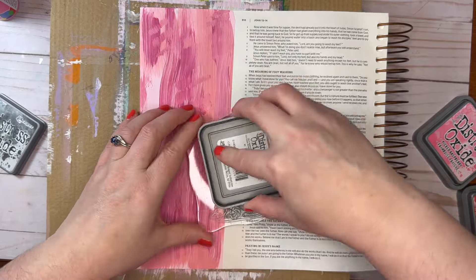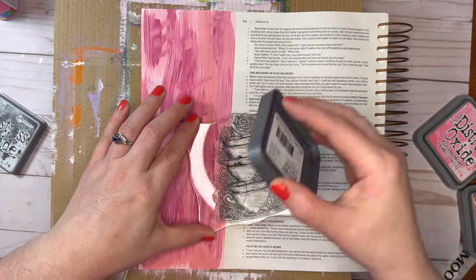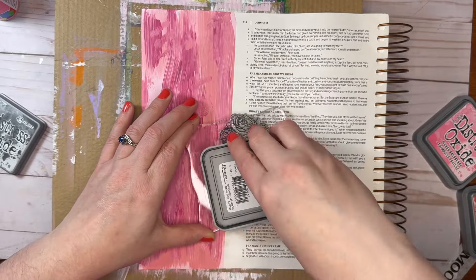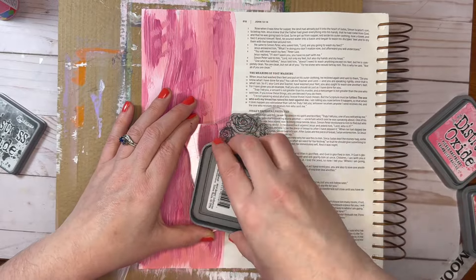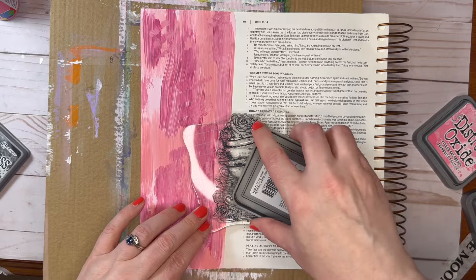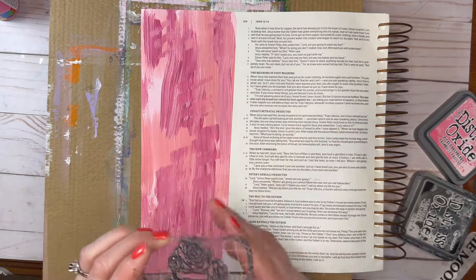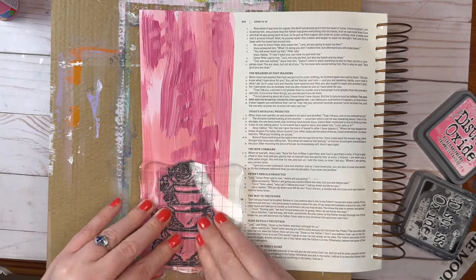Someone told me that if you rub new stamps on your hand, it will help them adhere to the page better. So I did rub this stamp on my hand before putting it on the acrylic block and putting it on black. I am so excited — when I put it down, this one goes all the way down. I do not need to stamp it again at all. Rubbing it on your hand really does work, so thank you to the person who told me that. This stamp came out so beautifully.